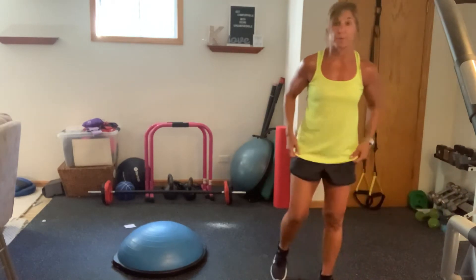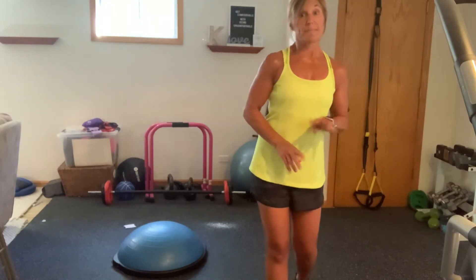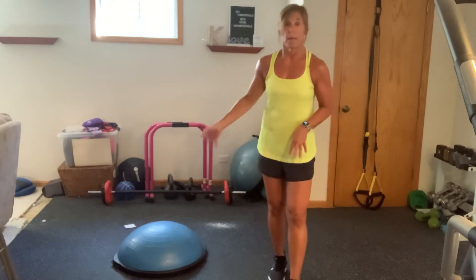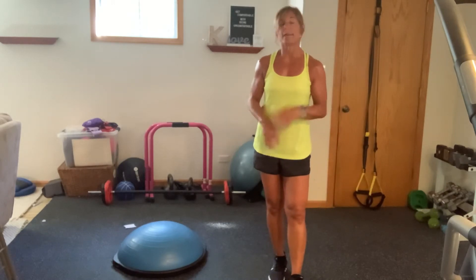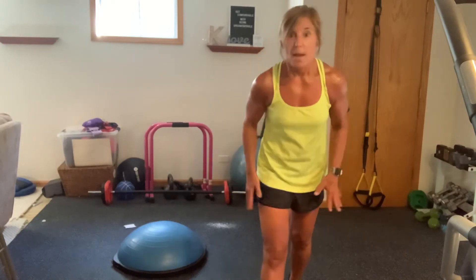Okay, so you're going to have four moves. After each of those four moves, you're going to do ten push-ups. Then you're going to come back to those moves again. Then you will do ten push-ups before we move on to a new set.